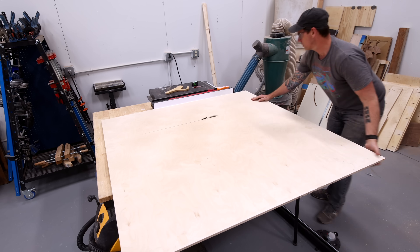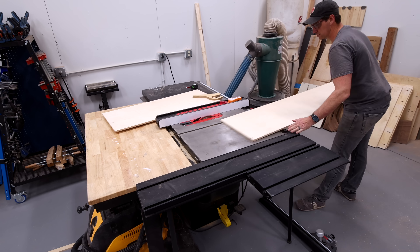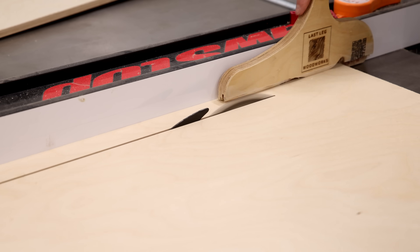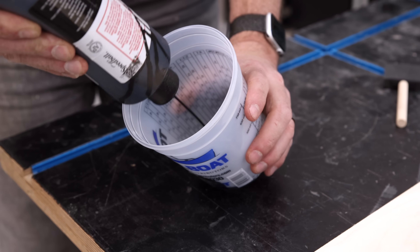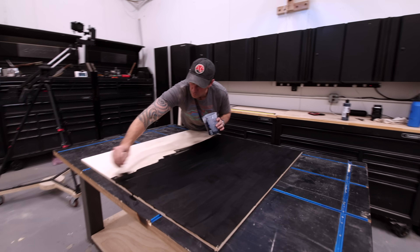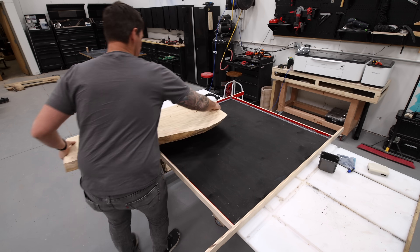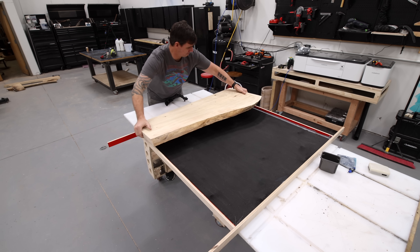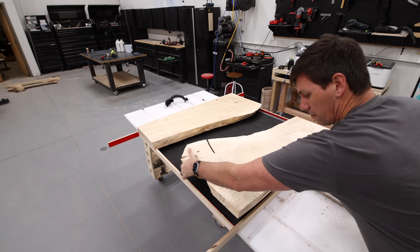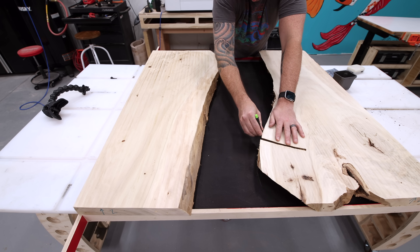Between the slabs, I have this idea to make a really cool galaxy epoxy pour panel with some fiber optic LEDs poking through so it looks like stars in the galaxy. First, I brushed on some India ink to color that panel black. I added some side panels covered in red stucco tape to create a form around the panels, then laid out the two slabs on top so I could know exactly where I needed to drill the holes for the fiber optic strands.